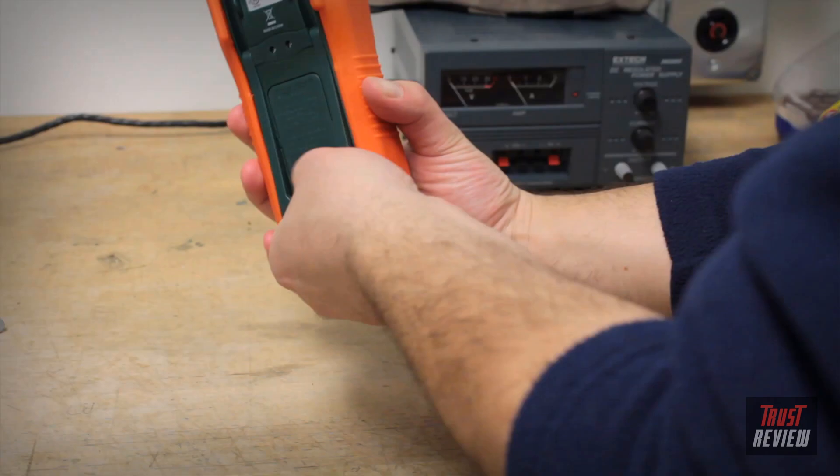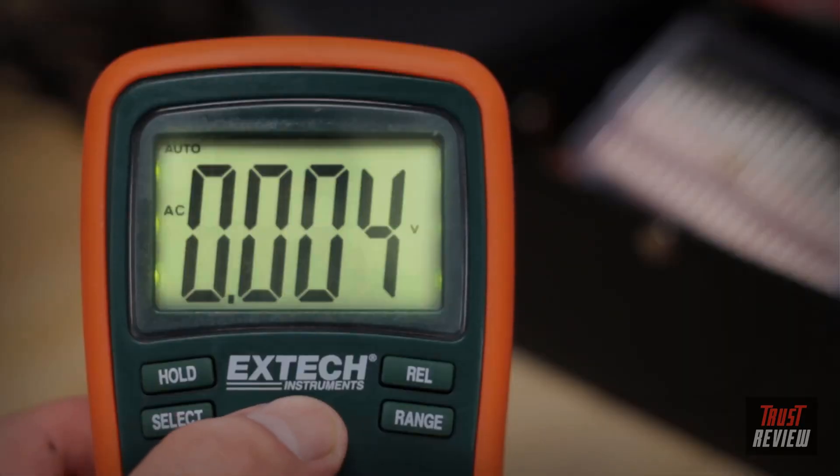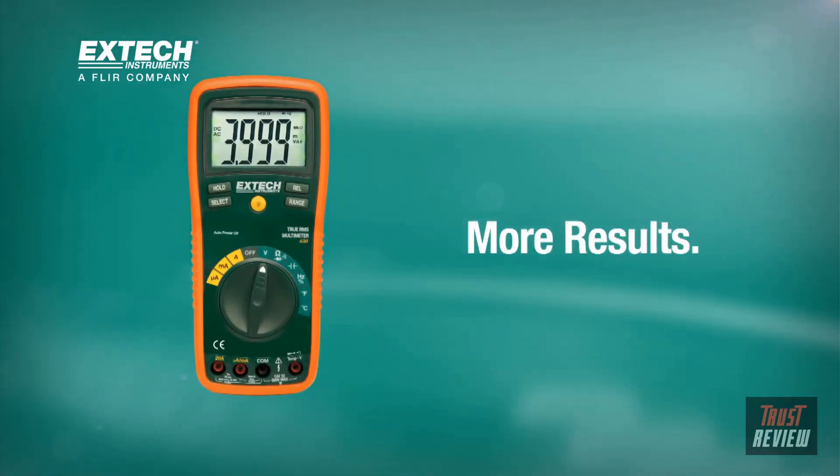The EX430's wide measuring range gives it universal application and is designed with ergonomics in mind. Its built-in tilt stand, rubber holster, and easy-to-read backlit display make it the ideal meter for students, tradesmen, and hobbyists. It's the perfect gift item for a do-it-yourselfer. One tool. More results. The EXTEC EX430.